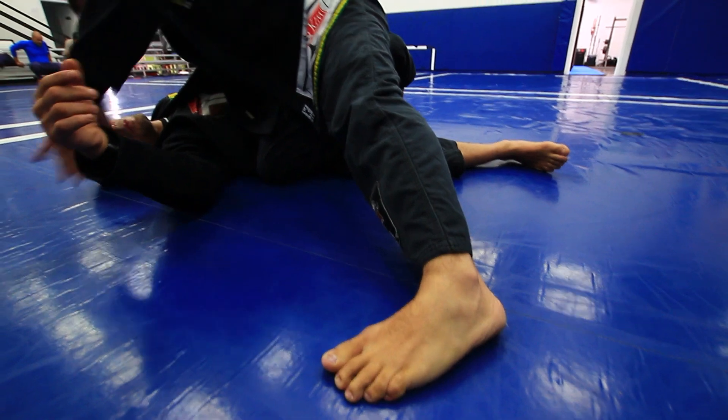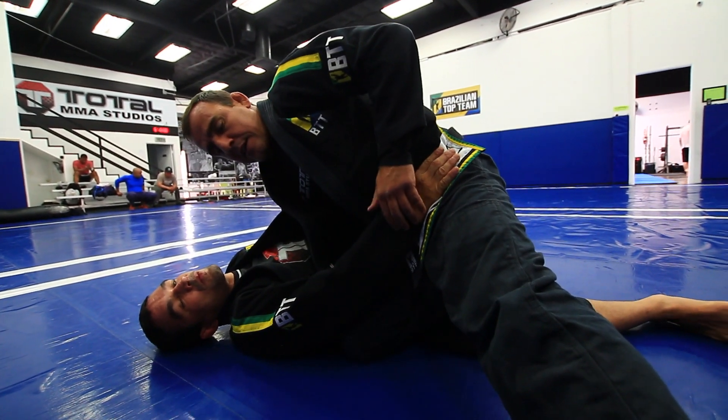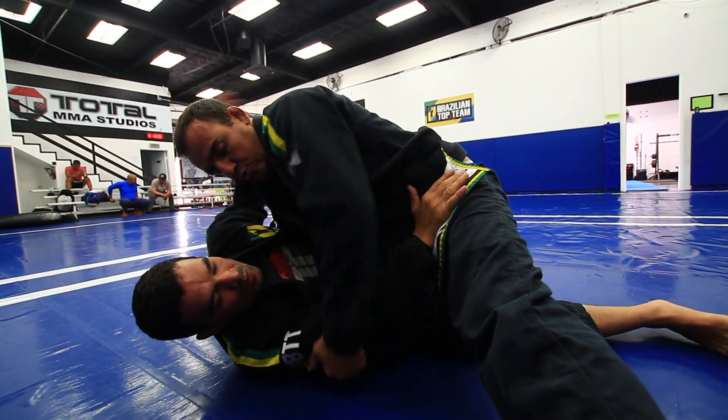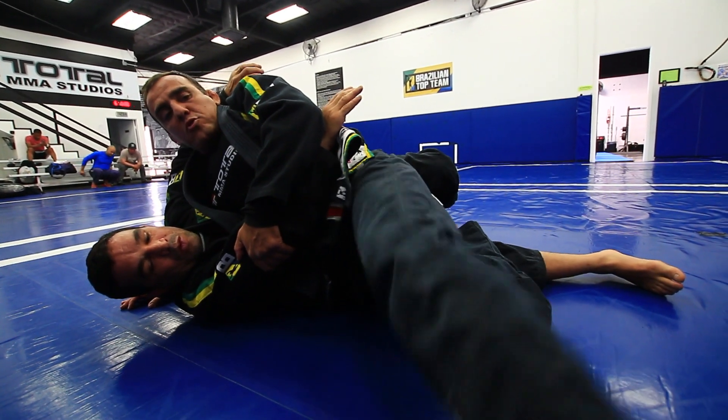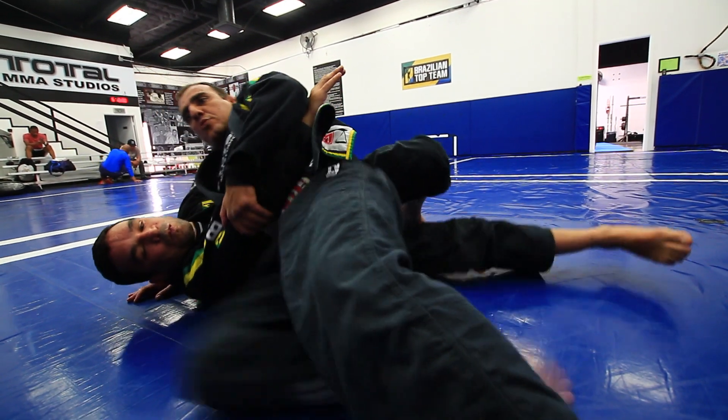I'm going to stretch the other leg. He's probably going to start pushing me to hip escape. So you control his arm. When you kick, you sit back. Even if he controls your foot there, you're going to be able to kick.